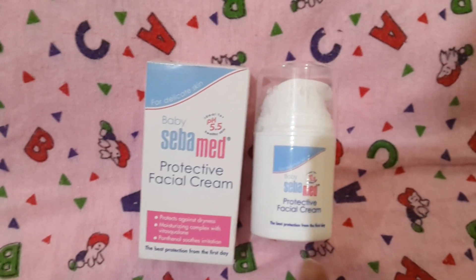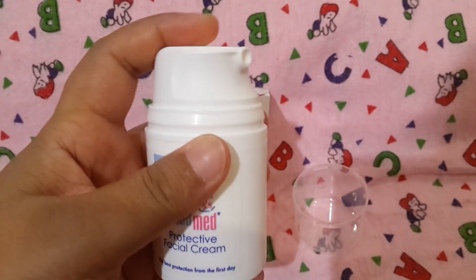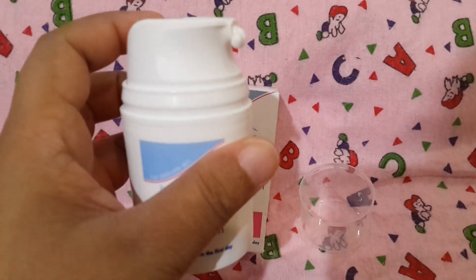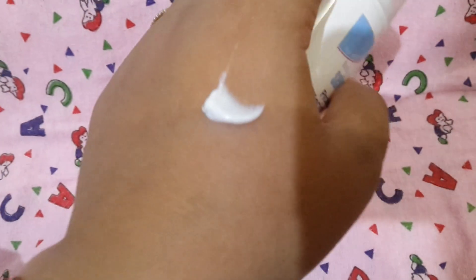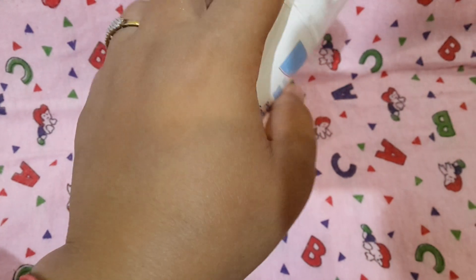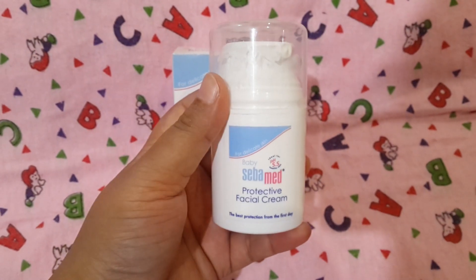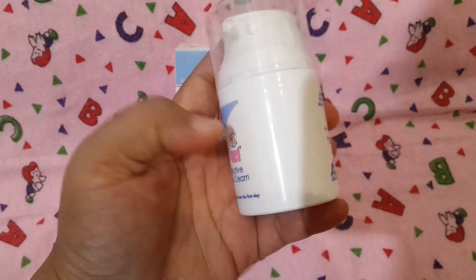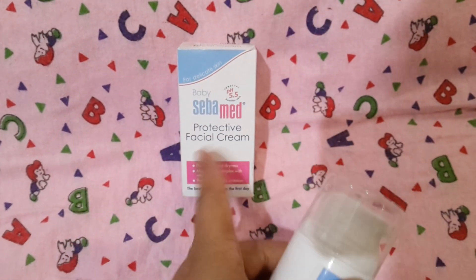I have almost finished this one. It comes in pump form. Let me show you the texture of this cream — this is the texture, and as you can see it blends very well into my skin with no residue and no stickiness. I've been using this cream for six months now and it's almost finished.